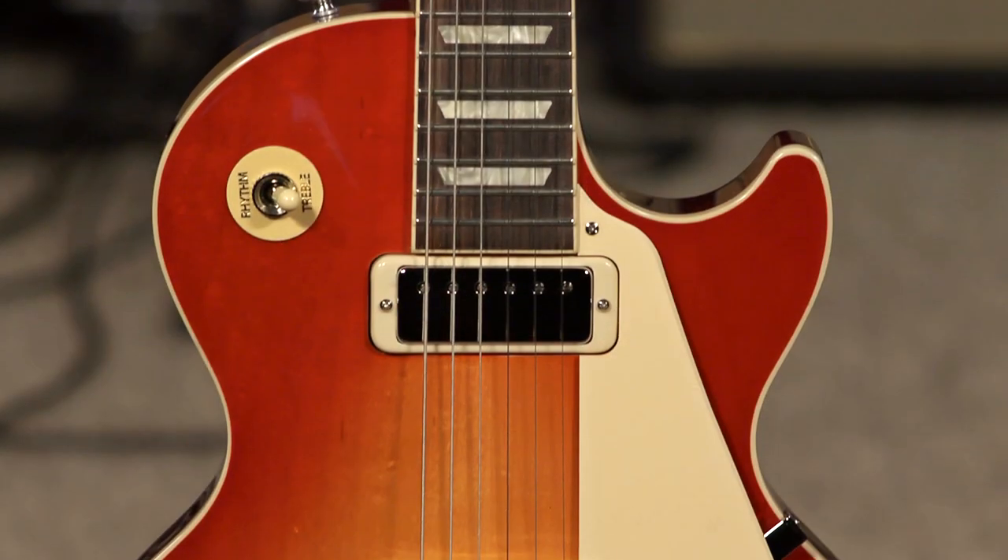Hi, I'm Ed from MoreMusic and MoreGuitars.com, and this is the new Gibson Les Paul 70s Deluxe.